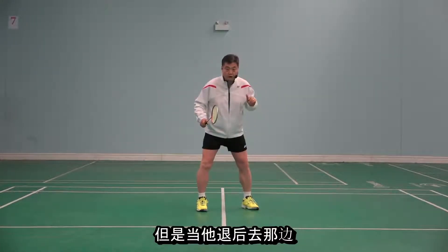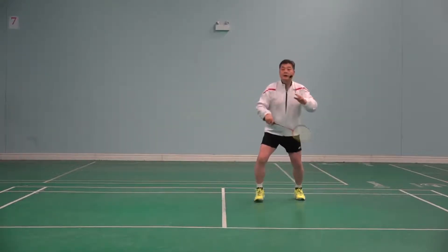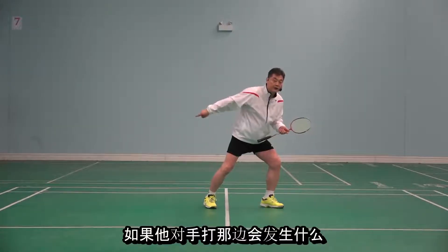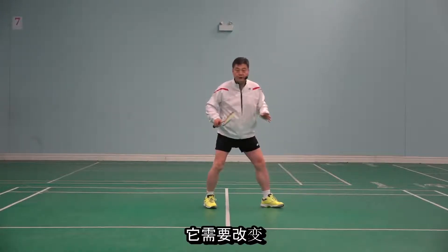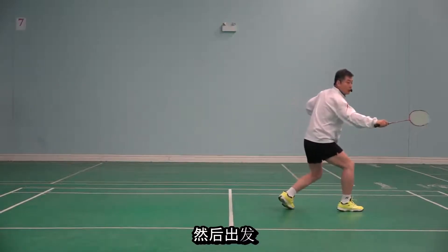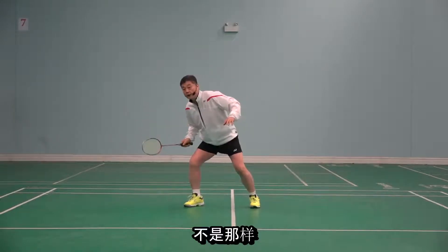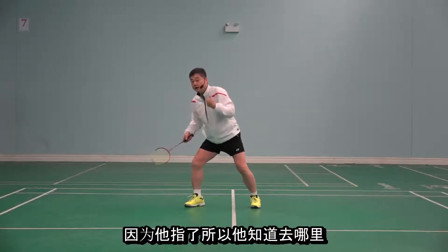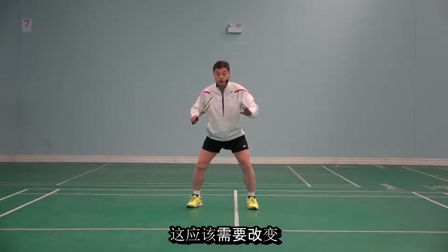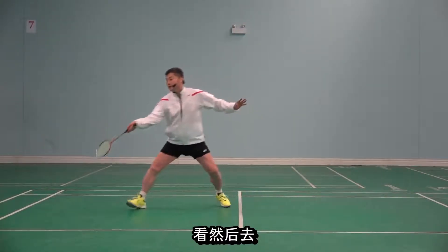But when he goes to the side after the back, watch this — he hits it and then he already goes that way. What happens if the opponent hits it the other direction? It should be changed. He hits it, looks, and then goes. Same here — he hits it, not going that way before the direction is given. Because he has been pointed, he knows where to go, and he lands that way already. This should be changed.